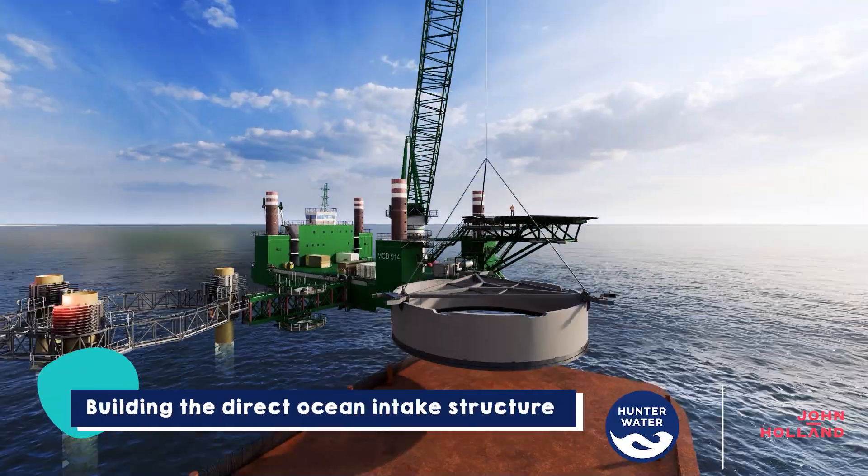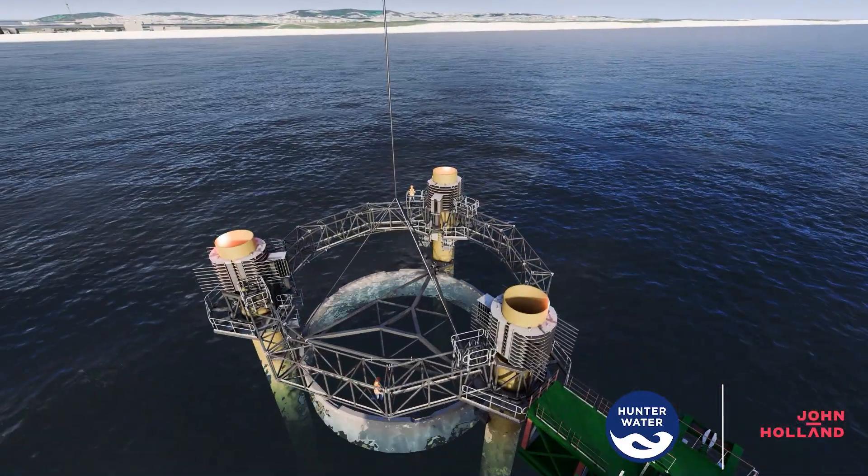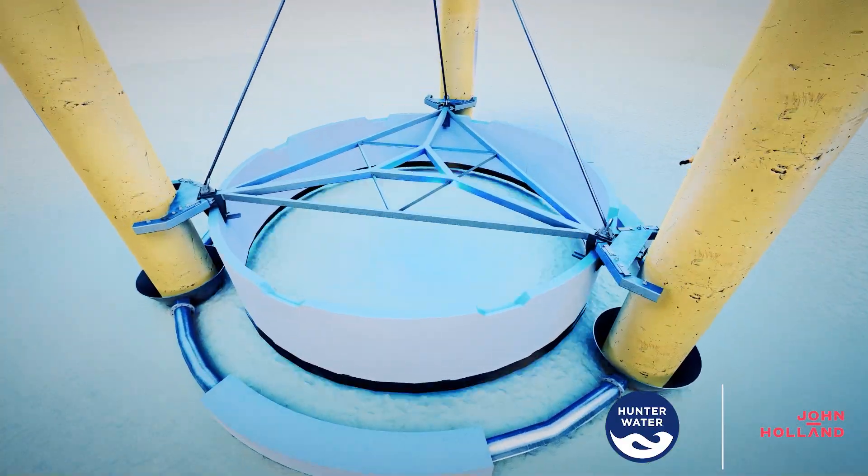Large concrete rings called caissons will be lowered from the barge using a heavy lift crane, stacked into the seabed to form the direct ocean intake structure.